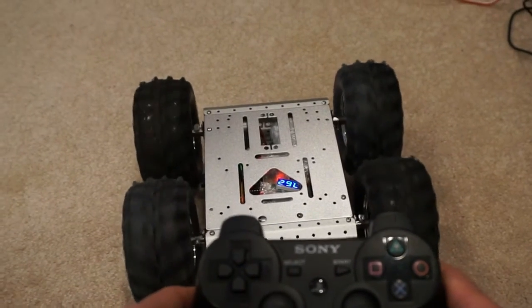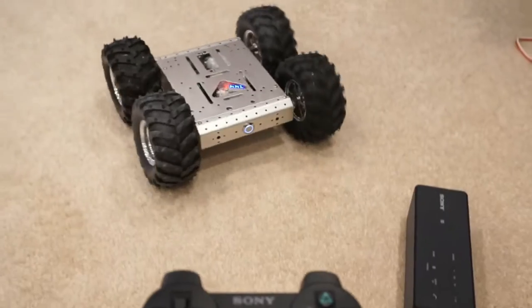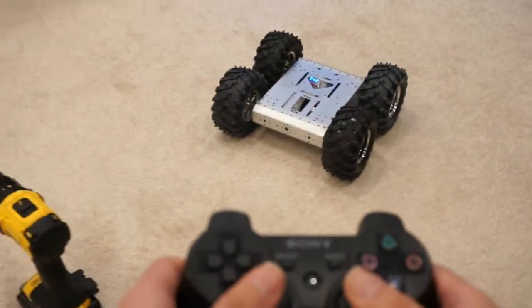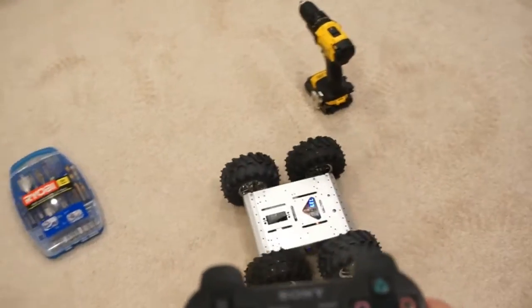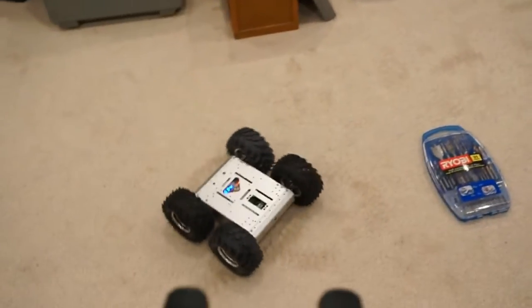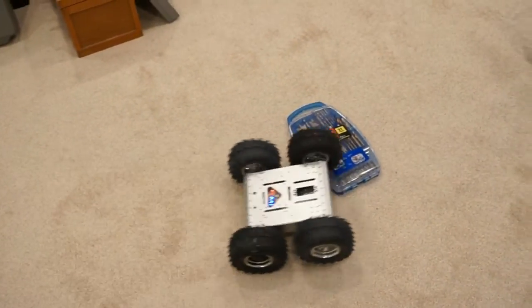There we go. Let's go test it on the ground. Check this out. It can turn, and you can go forward and go backward and you can go there like this.